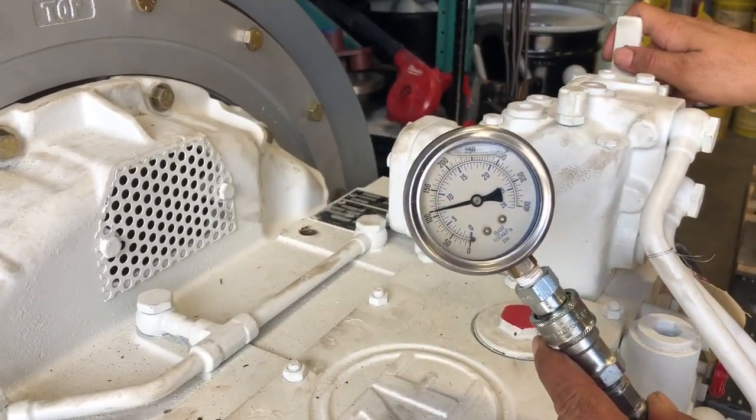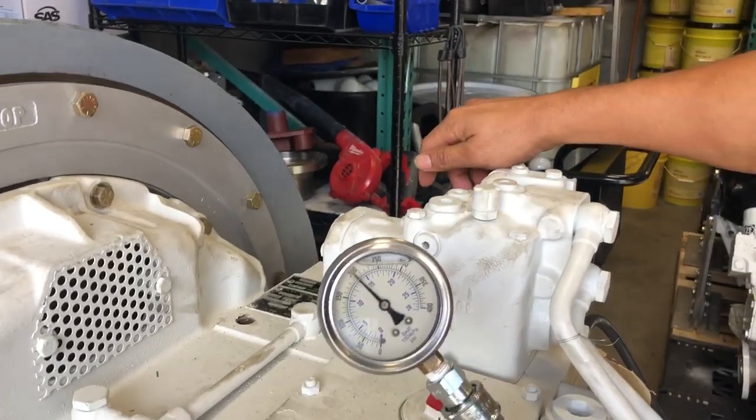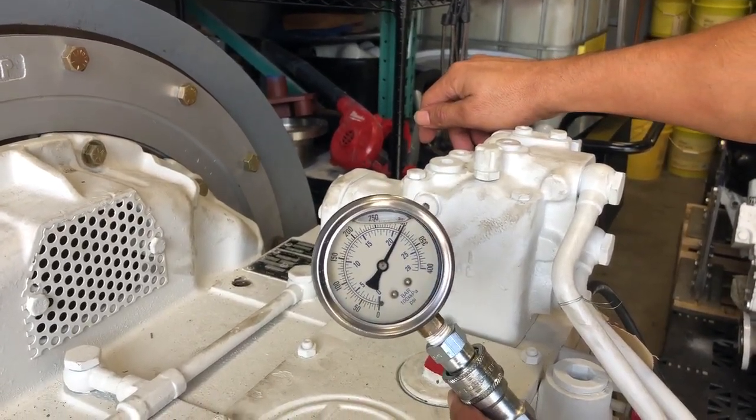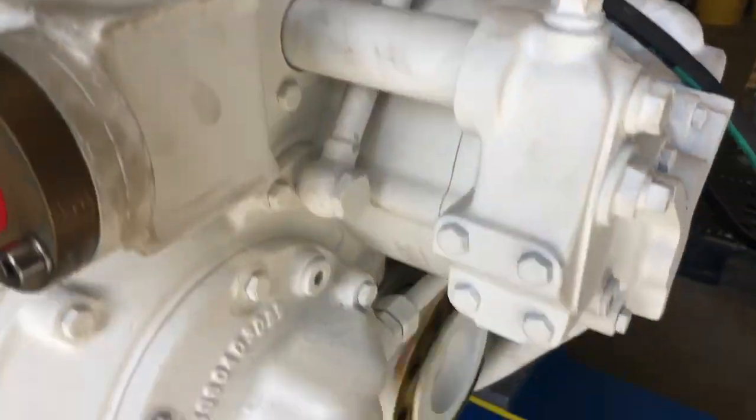As soon as you engage in application, she rises to 22 bar. Output shaft is pinched fine.